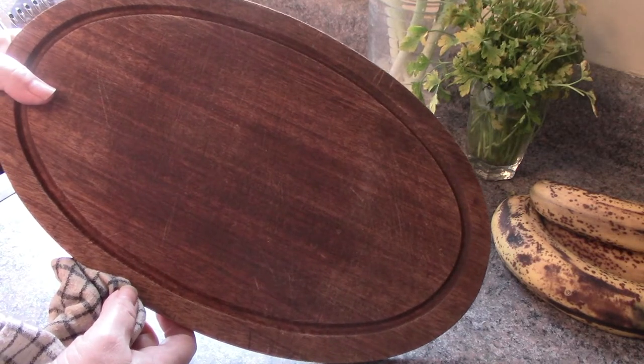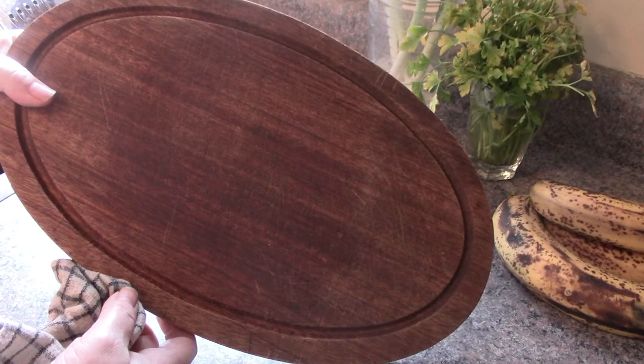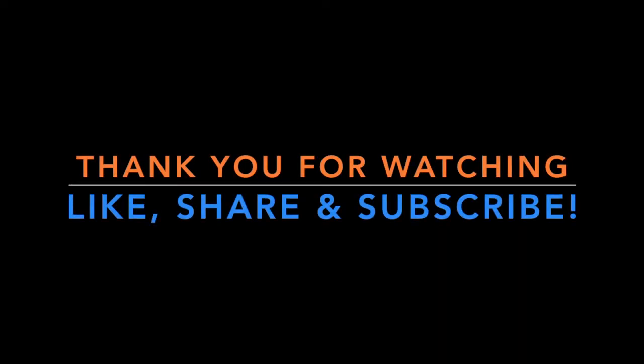So go out and try it. Thanks for watching. Catch you in the next one.